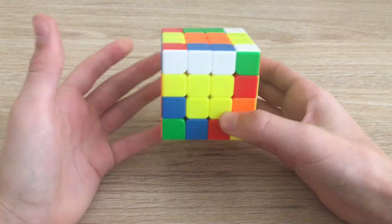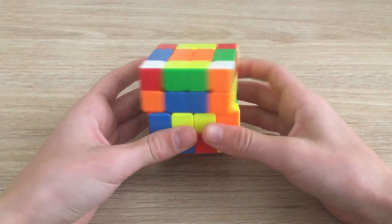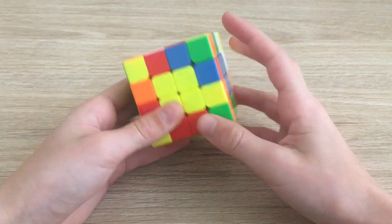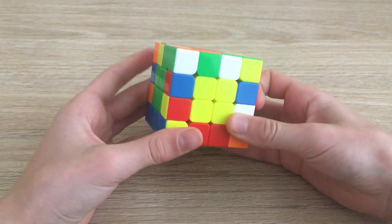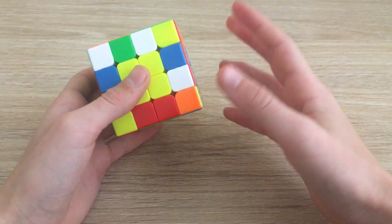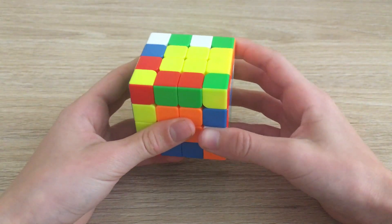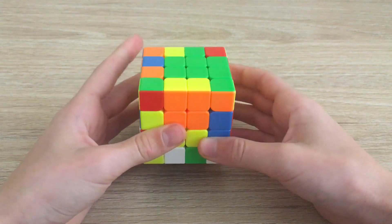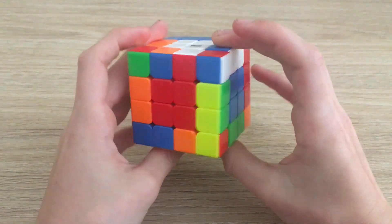When we slice and notice there are no unsolved edges on the top, we have to rotate twice, put the solved edges on the bottom, and now when we slice we have lots of free edges to insert. We can use one of these for example and slice back. For the next edge, you can use a flipping algorithm or just take this one out and put it back in the right position, moving across and bringing it up to place them diagonally across. Slice, use a free edge, and slice back.